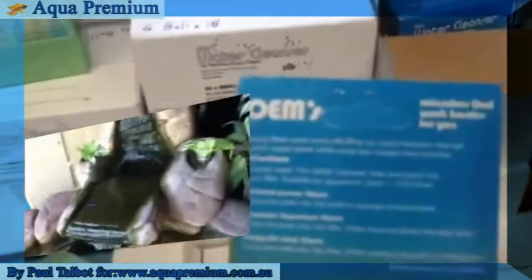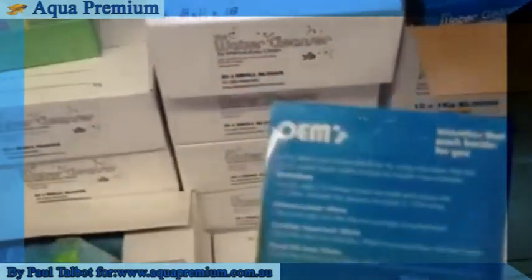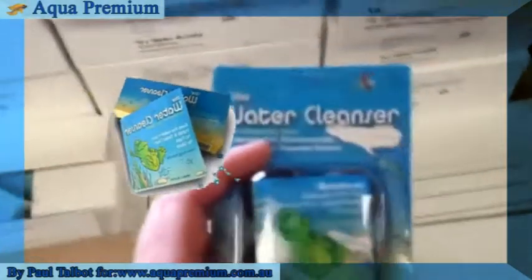Then there's this little one, perfect for Siamese fighting fish, small goldfish and all that sort of stuff. They can be used up to 1,000 litres and replaced every three months.